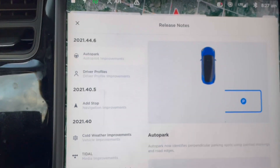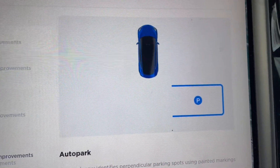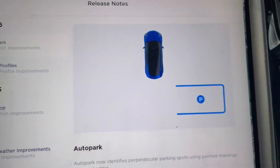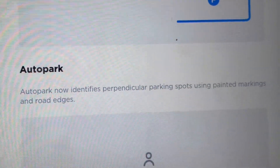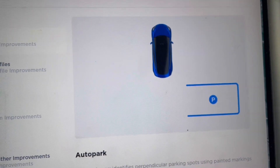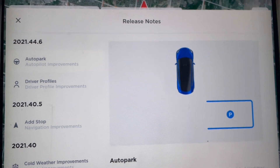I'm going to go through each of these today and show you how they work. First I want to talk about auto park, which I particularly appreciate because the improvement is that it will now park based on lines — the painted markings and road edges. The reason why I really like that is because before you had to pick a parking spot that was between two parked cars.